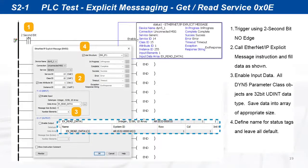Write a simple one-rung program as shown. Each 2 seconds the instruction will be triggered from the 2-second bit. The instruction is get service 14 from class 15, instance 255, and attribute 1. Enable input data and save the data into a 32-bit array. A standard structure with all default settings can be used for the instruction status tags on the right.